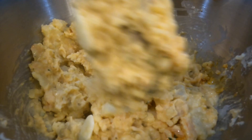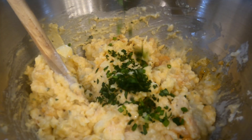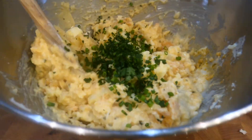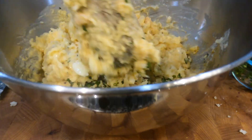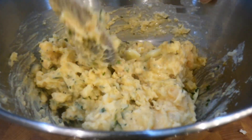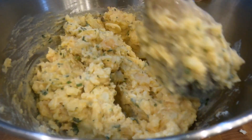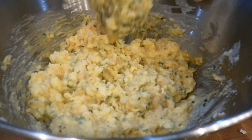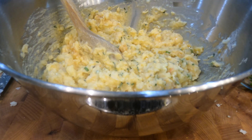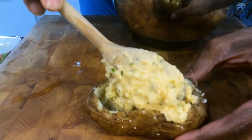As the mixture gets really nice, I'm going to throw in some parsley and some chives. You'll notice I haven't put in any salt — with the combination of the butter, the cheese, and the shrimp, I promise you don't need any. If at the end you want to add a little bit of cajun seasoning right on top, you could, but I chose not to. Now that the filling is all mixed, I've got the potato skins ready and we're going to start filling these bad boys up.